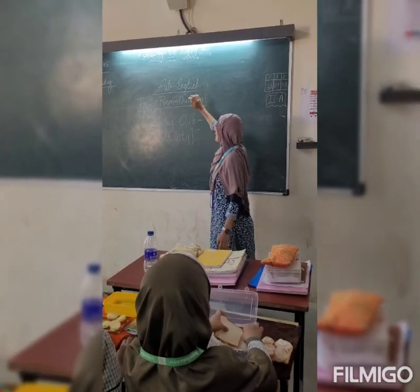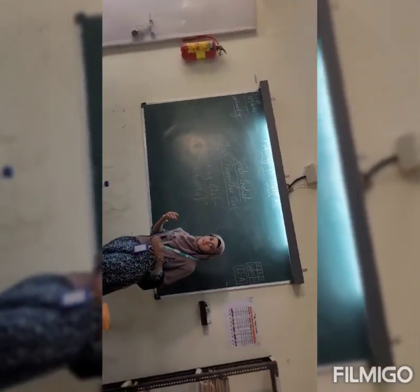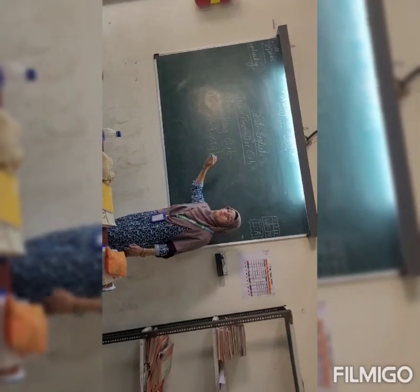Our subject is English and our topic is poem. Our poem name is Our Club. There are different types of clubs. We are going to study about the cooking club without fire.